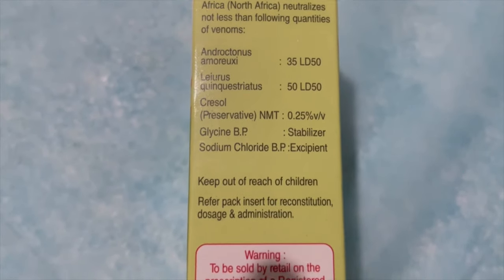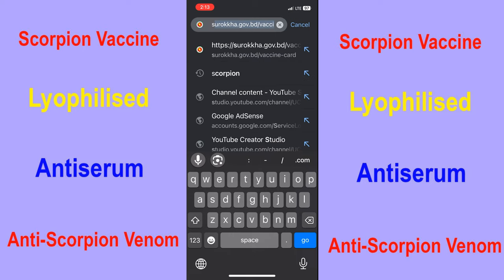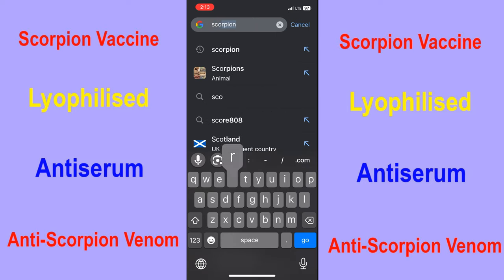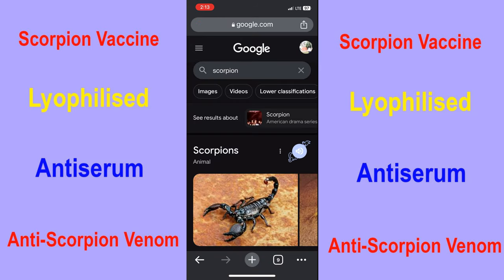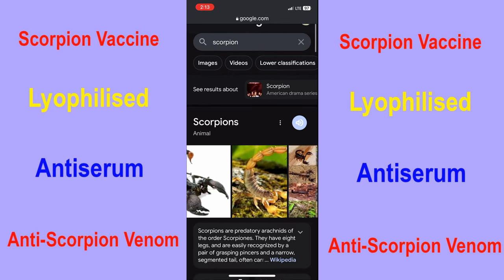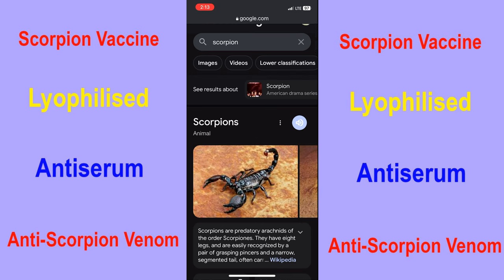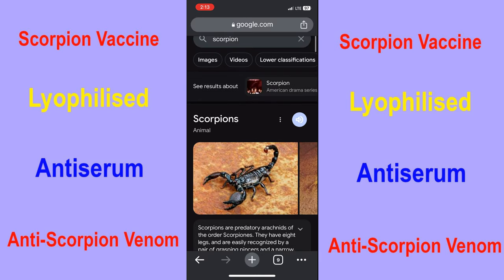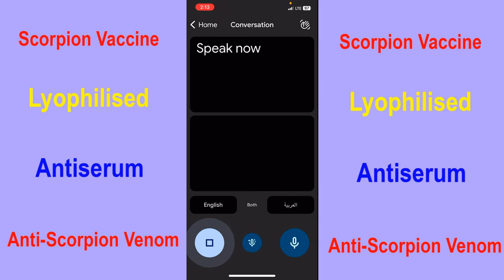If you want to see a picture of the animal, just search on Google — type 'a scorpion.' It will show you this type of picture. It has different colors: black, yellow, and others. To learn the Arabic pronunciation, just type on Google Translator 'a scorpion' — it will give you this sound: Burjul Akrabi.